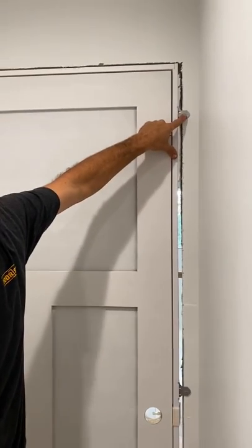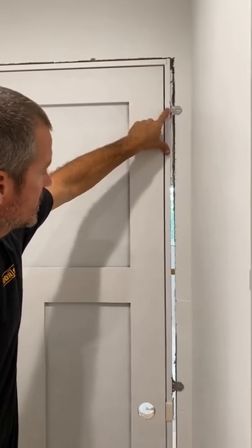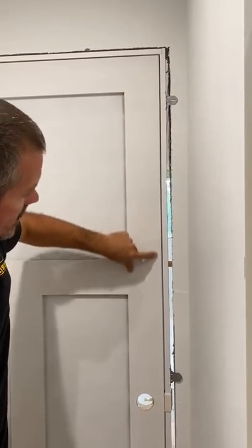We have the hinge side screwed in place. All we have to do is put screws on the latch side, just making sure our reveal is even.